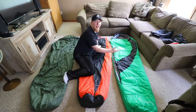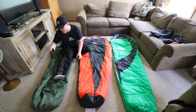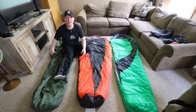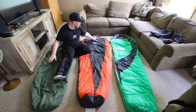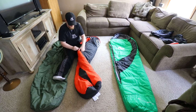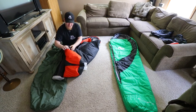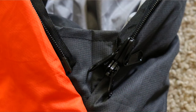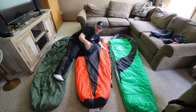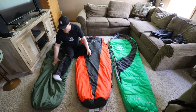With the patrol bag the zipper doesn't come fully undone, so you have to worry about the zipper separating or breaking if you try to use it as a top quilt. The Outdoor Vitals sleeping bag does unzip all the way and has a black baffle connector piece so you can use it as a top quilt as well. So the Outdoor Vitals and T&H Outdoors can both be used as a top quilt with no worries, while the patrol bag is better off used as a sleeping bag.